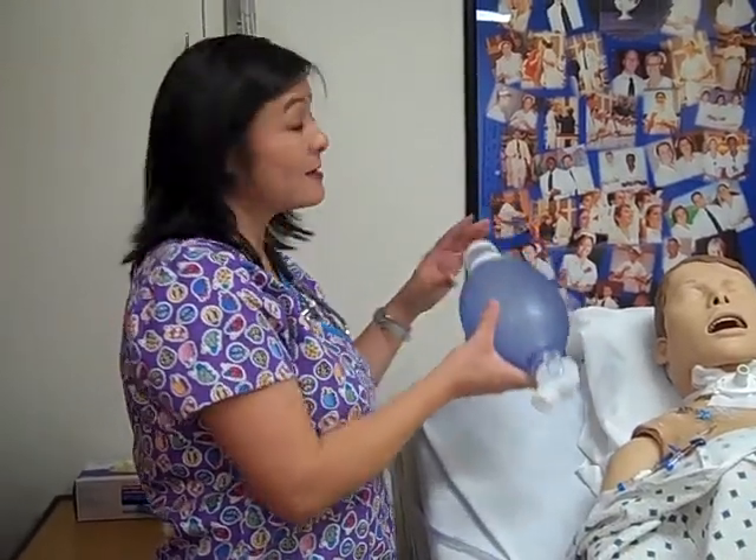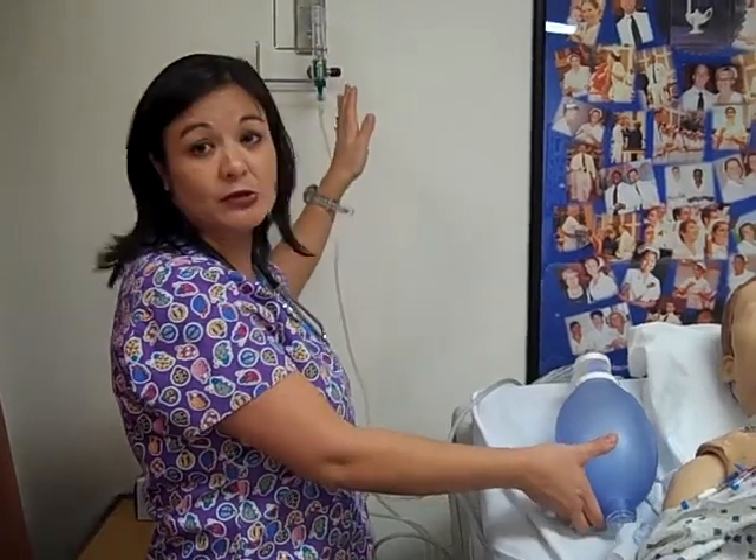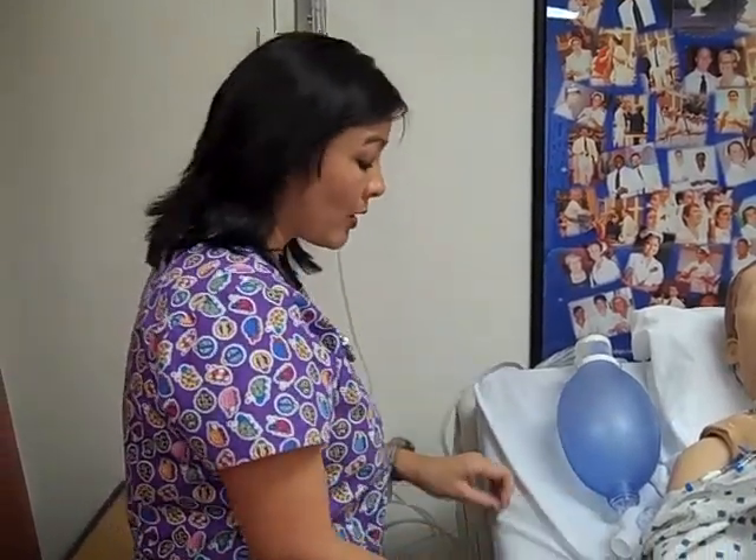Hello everyone. Today I'm going to be demonstrating the skill of suctioning a patient. For this skill you will need a couple of different things. Going through your supplies, you will need an Ambu bag connected to 100% oxygen. Normally we would turn that up to about 10 liters per minute or greater.